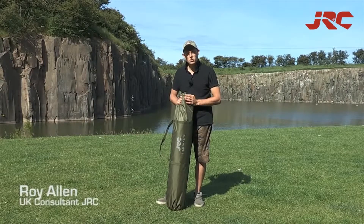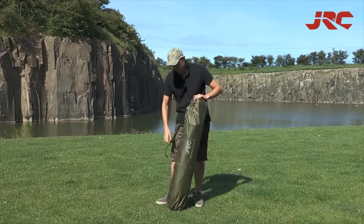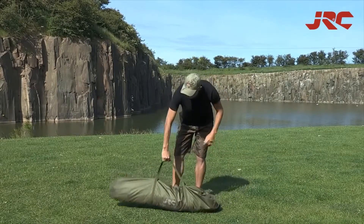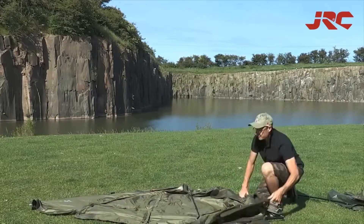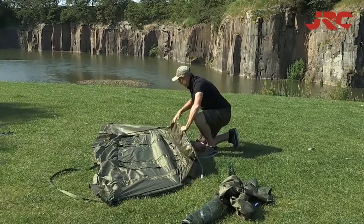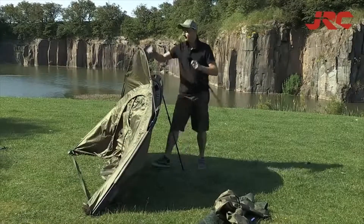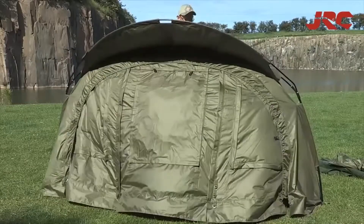New for 2015 is the JRC Stealth X-Lite. Let's get it set up. The JRC Stealth X-Lite bivy has been created for overnight and short stay sessions. The hybrid rib construction offers great stability and a compact footprint, which makes it easily fit into even the tightest of swims.